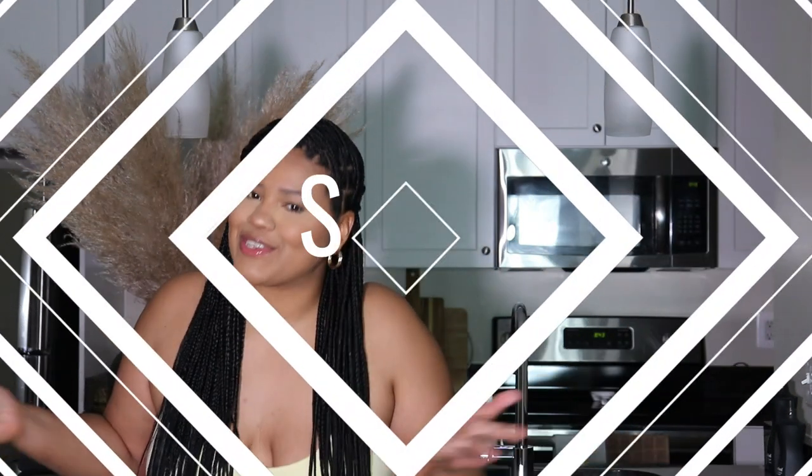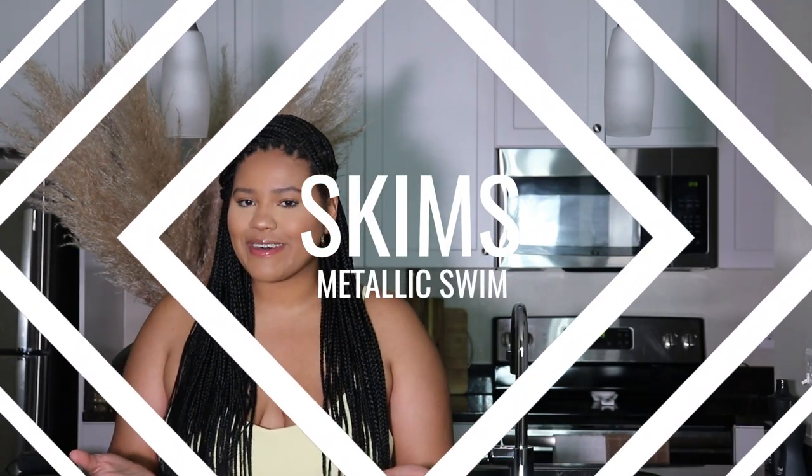Hey beauties, welcome or welcome back to my channel. It's your girl Jay and I'm back with another — y'all can read by the title — Skims try-on and review for you all today. I had to do y'all, I see this all the time, I had to do it.